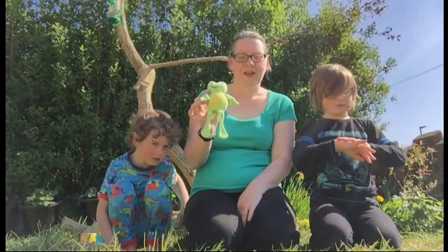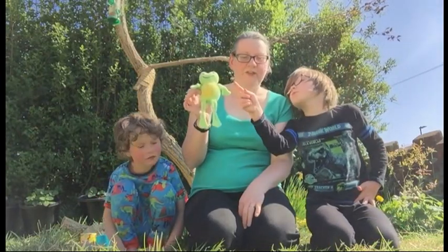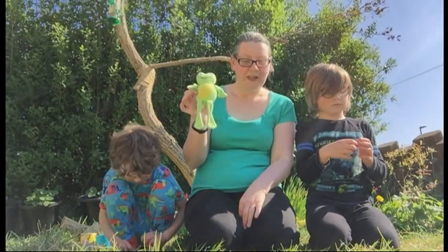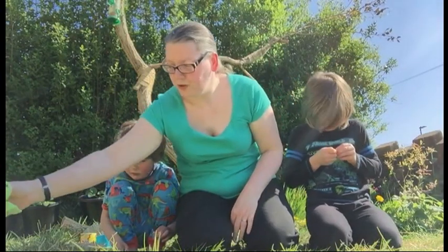It's a frog! Those long legs are used for jumping and those big feet for swimming. The jelly is called frog spawn — the black specks are tiny tadpoles ready to hatch. We're going to be a frog!